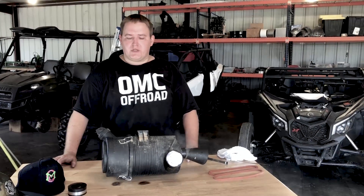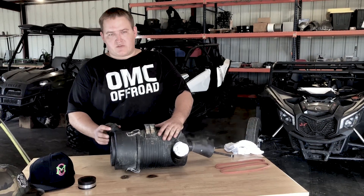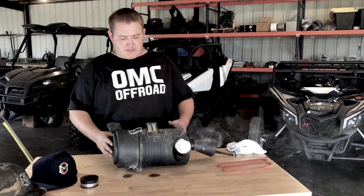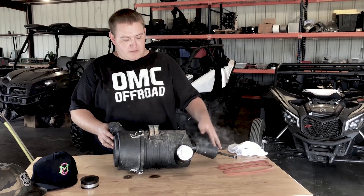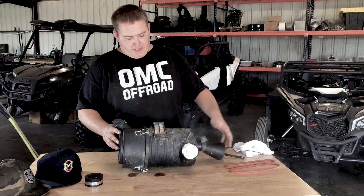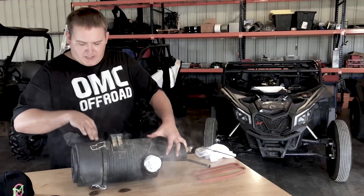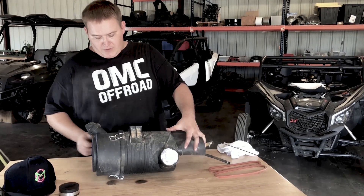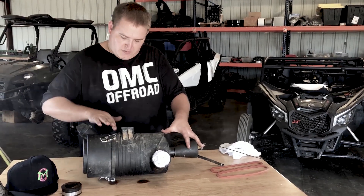What's up y'all, this is Chad with Outsiders Mud Crew, OMC Off-Road. Introducing our Maverick X3 gasket and also Defender 2018 and newer. This is the box in stock configuration. The stock duck bill — we've got like 4 psi on it right now, and even with no psi on it you can see it leaks right here around the airbox lid, also leaking out of the duck bill obviously. Other than that it's just pouring out all around the lid.